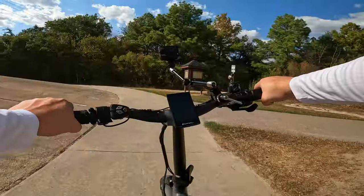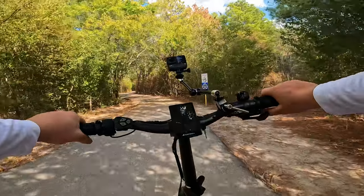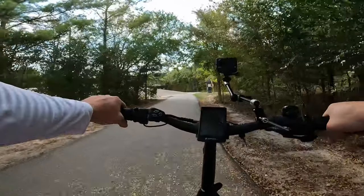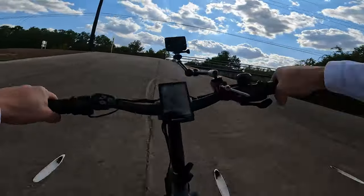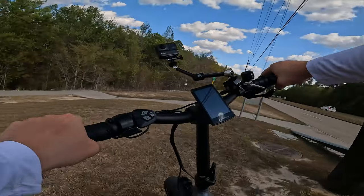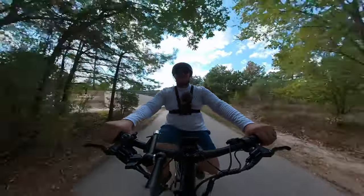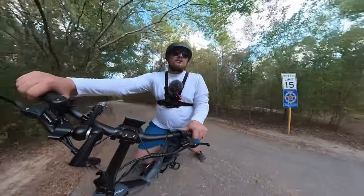And wouldn't you know it, we're right at the hill climb test! Let's put it in pedal assist level five, downshift, get some speed, and hit the hill — just cruising right up it. Every torque sensor bike we've taken on this hill has pretty much dominated, and the difference compared to cadence sensor bikes is stark.